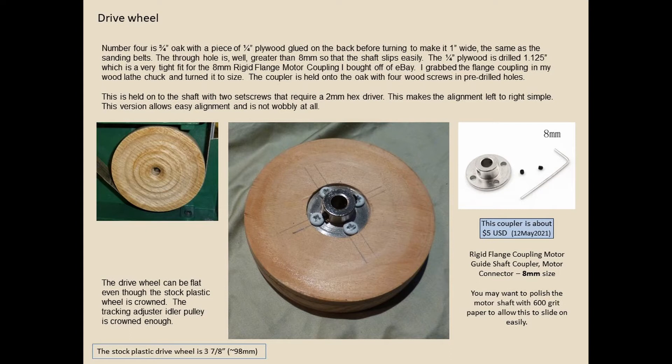Version four is the best. It's three-quarter inch oak with a piece of plywood glued on the back to make it a full one inch wide — same as the belts. The through hole is just greater than eight millimeter so the shaft slips in easy. It uses set screws with a two millimeter hex driver for alignment. The stock plastic drive wheel is crowned, but I haven't found any problem leaving this drive pulley square because the idler pulley is crowned and it tracks the belt just fine. This coupler is about five bucks.